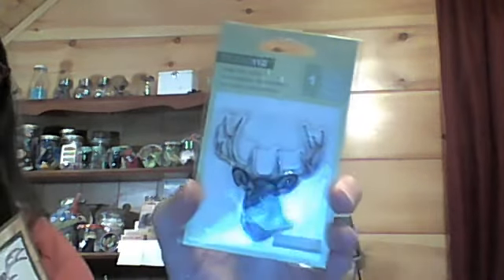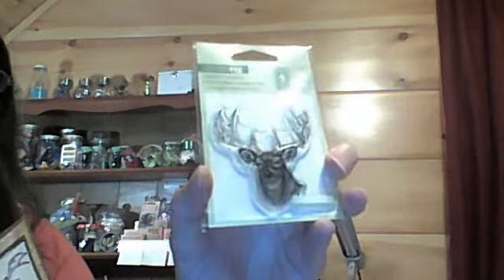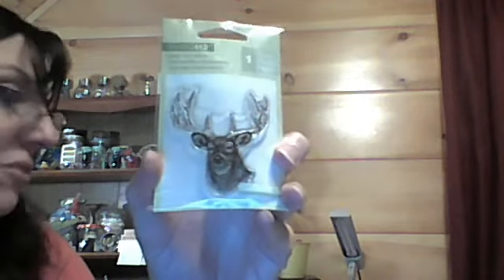And then I used this stamp here — I love these stamps. This is a Studio 112 stamp that I got from Joann's. I love their stamps, the Studio 112 stamps. They are so intricate, the detail is amazing. And for a buck, you can't go wrong.